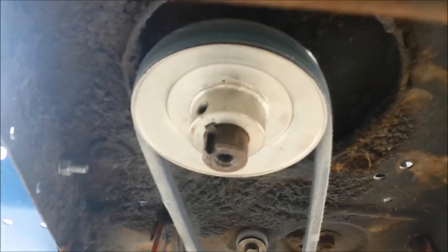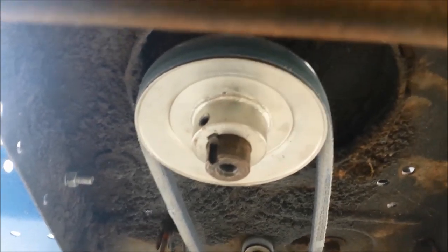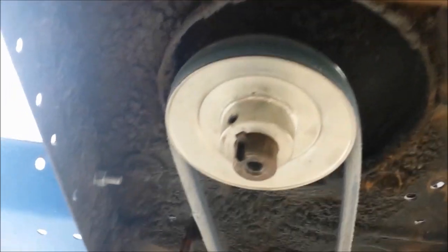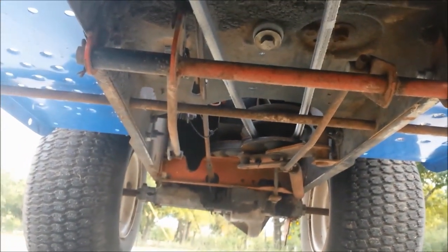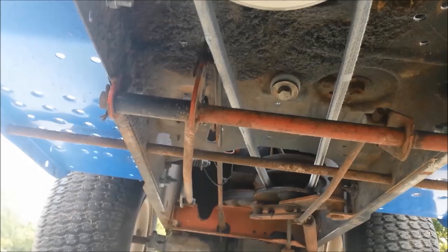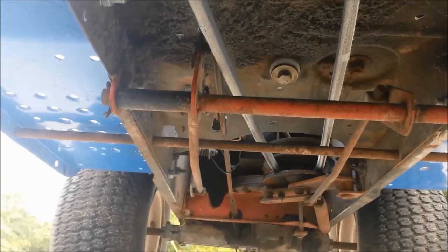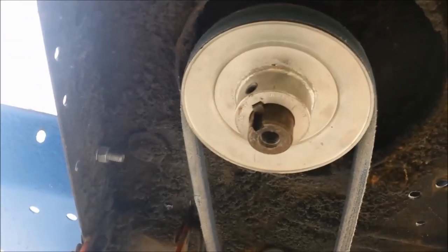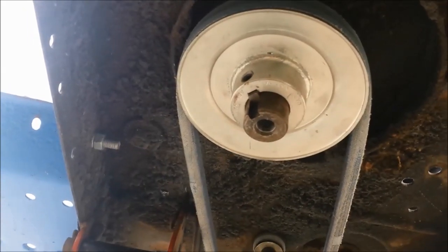On this lawnmower we wanted to swap the pulley. The stock is a three and a half inch, so we went to Tractor Supply and got a four and a half inch pulley for about 25 bucks, along with a longer belt — a 55 inch belt. This is on an old MTD, and it just runs back there and works good. It's really simple; just two little grub screws hold it on with some Loctite.